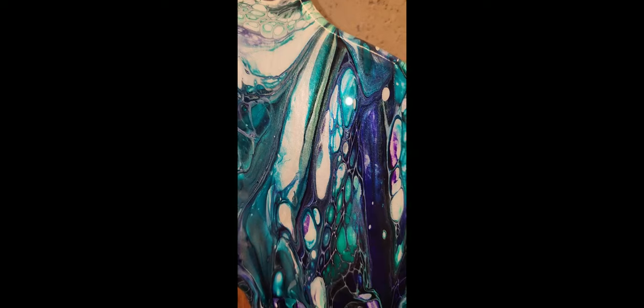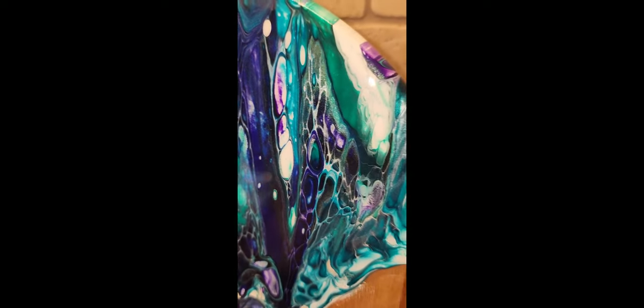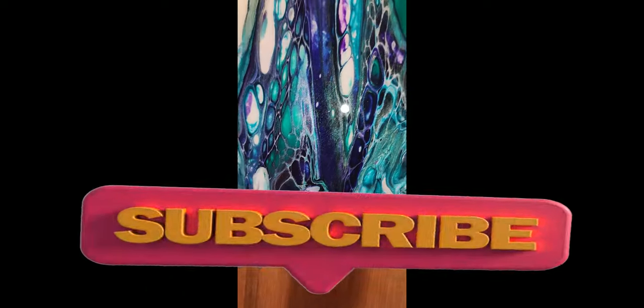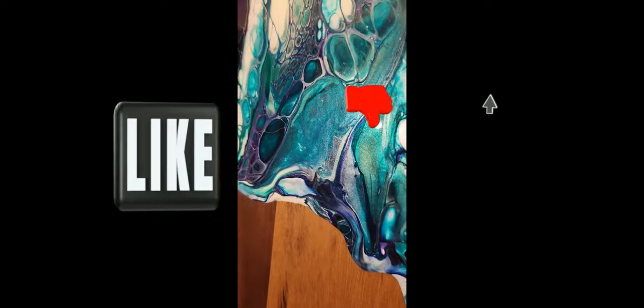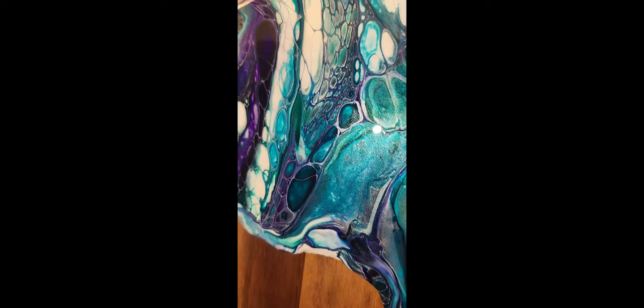I would love to know what you think about this in the comments below. And if you haven't done so yet, please subscribe to our channel. If you enjoyed this video, we'd love it if you gave it a thumbs up. Thanks for watching, and we'll see you next time!